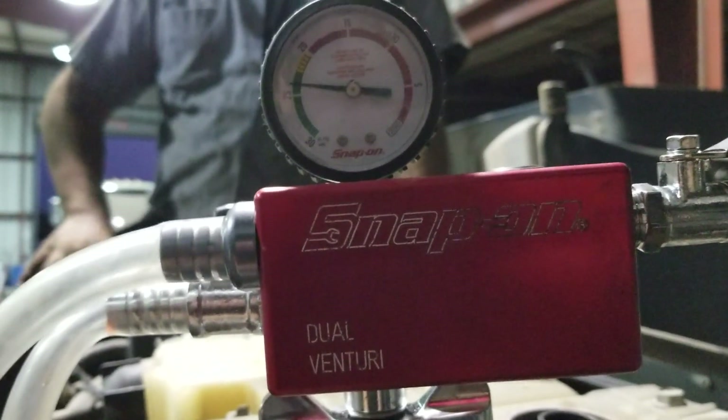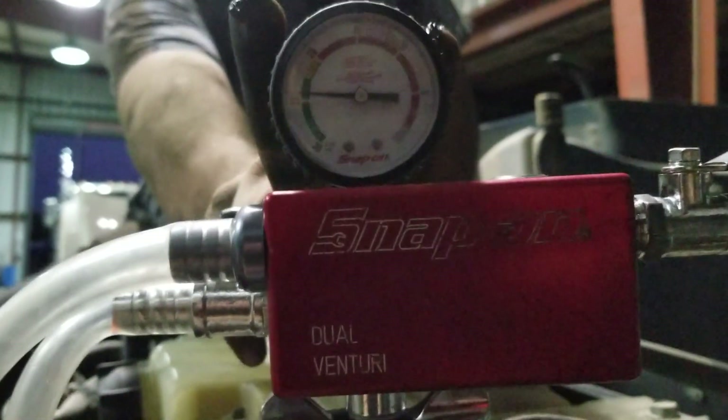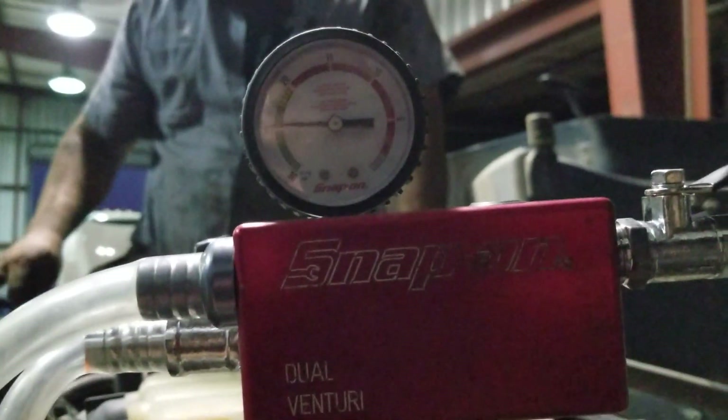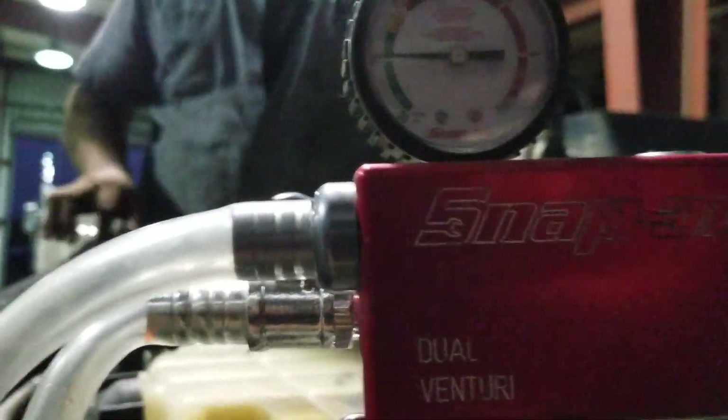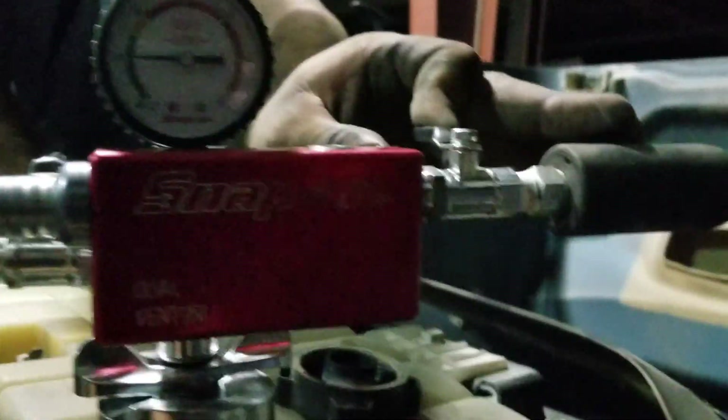Alright, we're almost there. Alright, so we're at 25 inches of mercury. Close that valve.